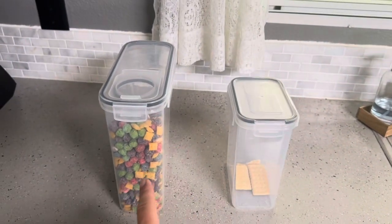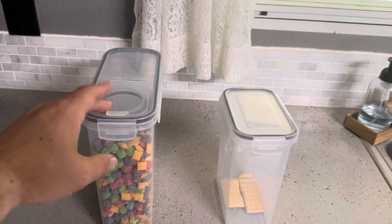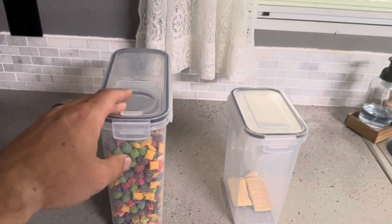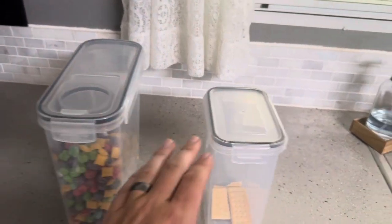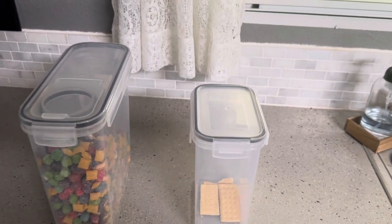Today I'm going to be comparing these two airtight containers. Both are made by Cicino. This one is considered a food and cereal storage container, while this one is just a general airtight storage container — though it can of course still be used for food.